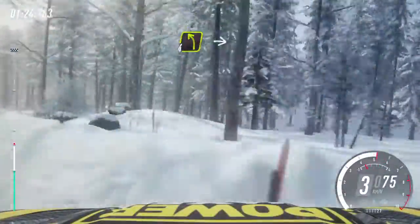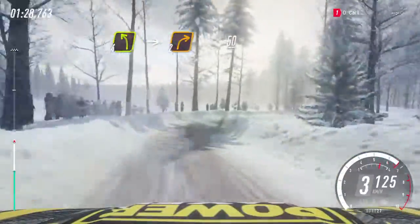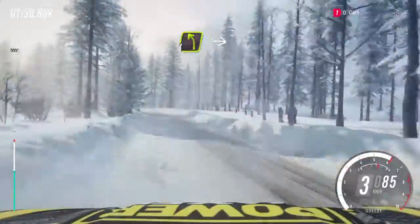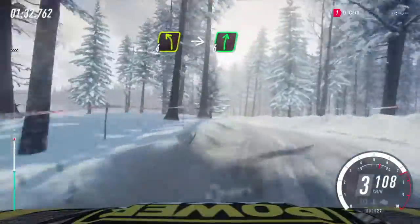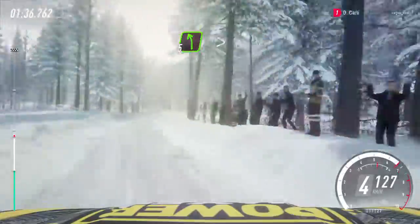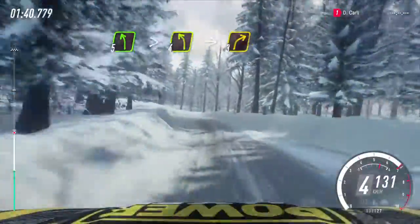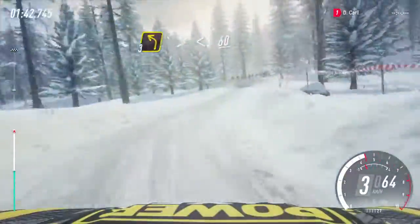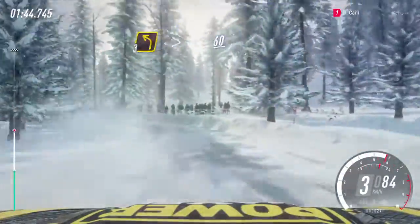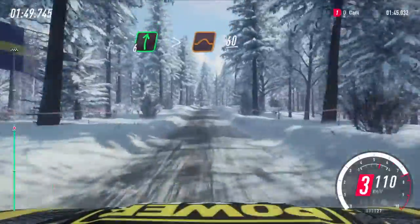Into slow 4 left into 2 right tightens 50. Early 4 left of a crest long into 6 right. Into 5 left very long tightens 4, into 3 right. Into 3 left long tightens opens 60 early 6 right tightens of a crest and jump 60.